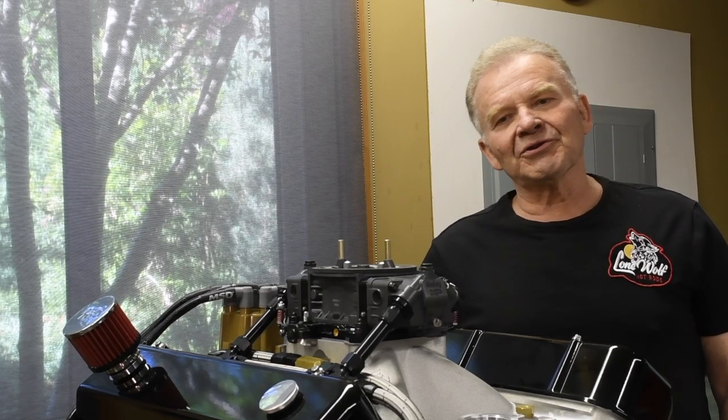Hi, I'm Wayne with Lone Wolf Hot Rods. Supertuning a carbureted car for weather and altitude is absolutely critical for performance. Modern electronically fuel-injected cars are, for the most part, capable of doing this all by themselves. But with the stone age carbureted cars I like to mess with, you have to do the work manually.